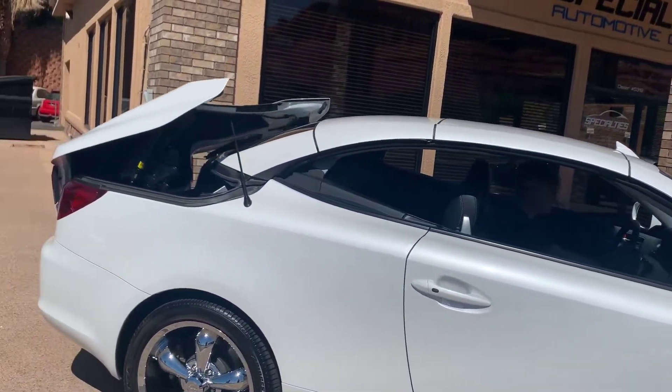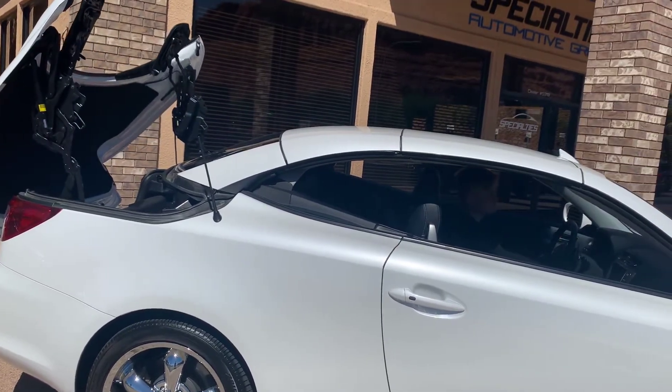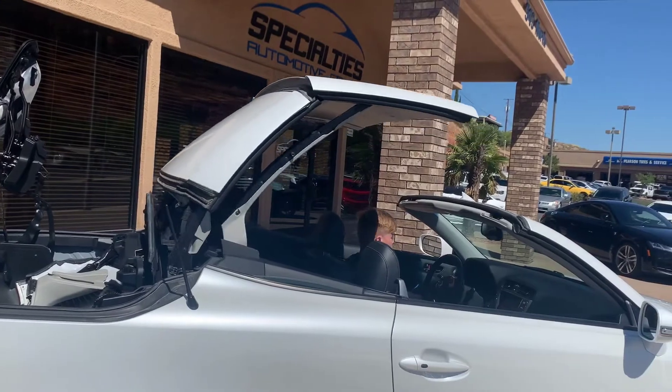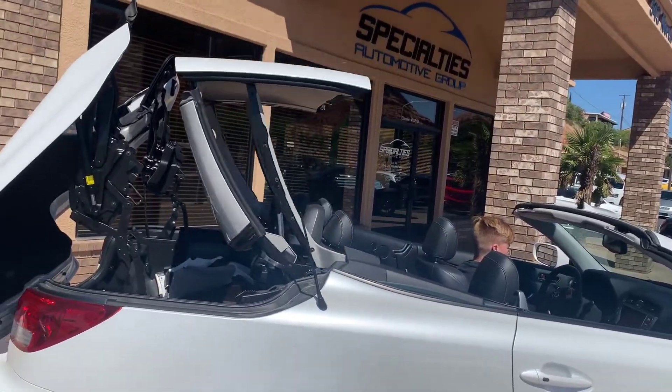All right, and here's a view of the convertible top working. I love watching this. It's really an engineering feat. That's me in there if you're wondering.